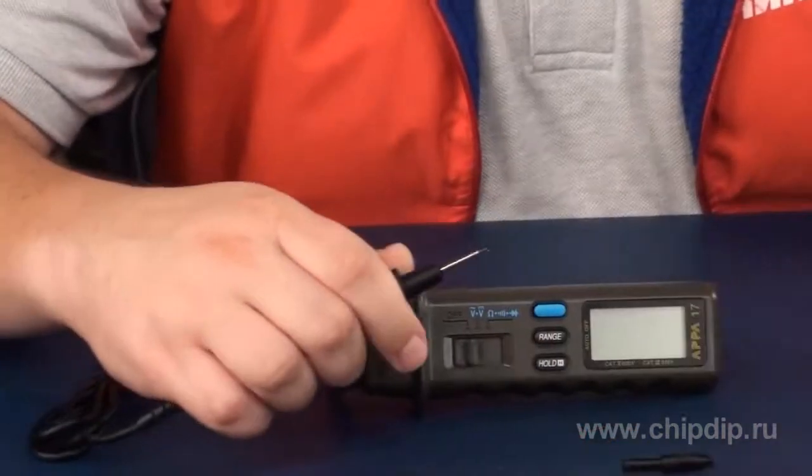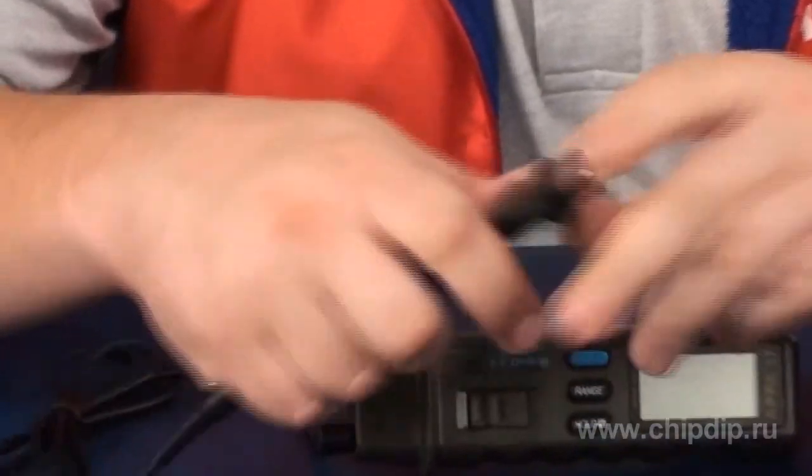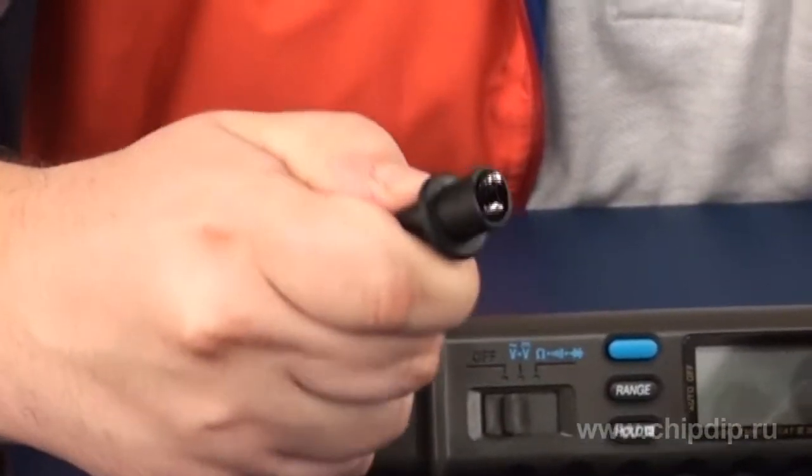The supply kit includes a crocodile clip nozzle, so the black test lead can be secured to the conductor. There are two red test leads — one short one and one long one designed for measurements in locations that are difficult to reach. These test leads are interchangeable.